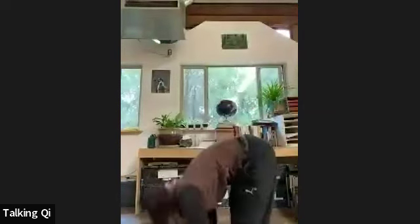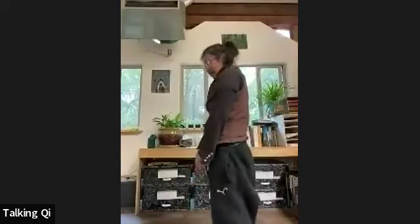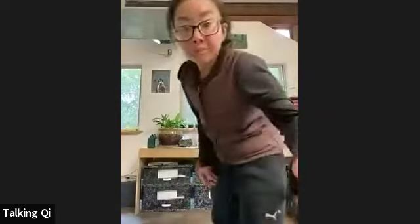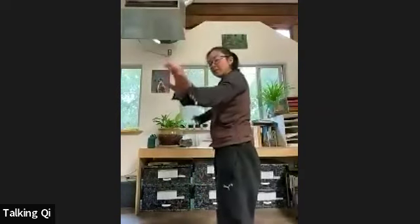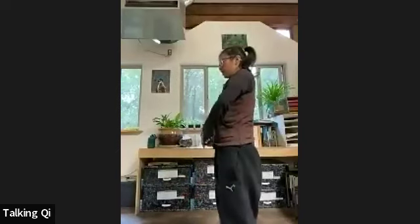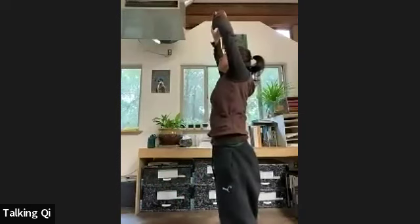When you feel ready, give a little bend to the legs, bring the hips over the tops of the feet, press into the floor, and roll your way up. We'll do one more of those. One more time — inhale bringing it all the way up, exhale as you flip the hands pressing into the sky.